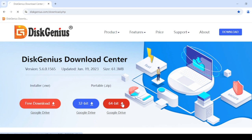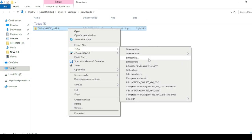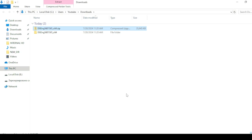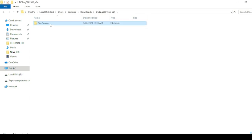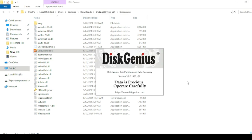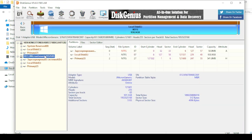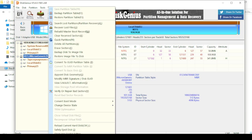You need a program for working with discs. The link to the program is in the description. Download and unzip the program, then open it as an administrator.